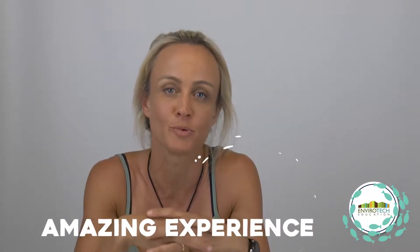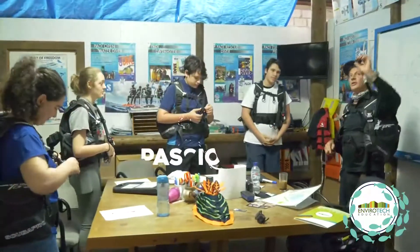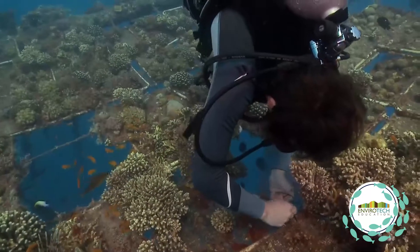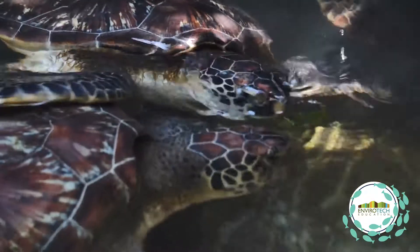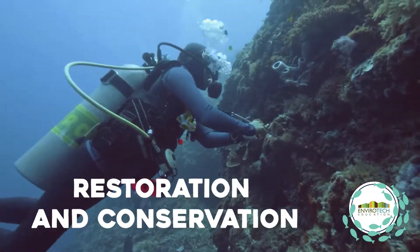It's an amazing experience. It's a course where we have very passionate people involved, where the trainers are highly qualified and the students that join the course are really willing to make a change. This course is all about making a change now — getting the students prepared to go in the field right after they finish the training to do marine restoration and marine conservation. That's the idea.